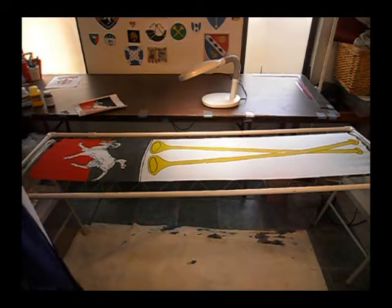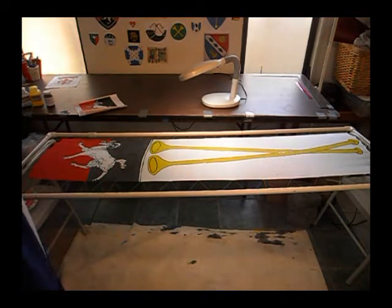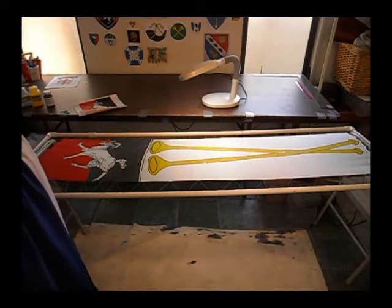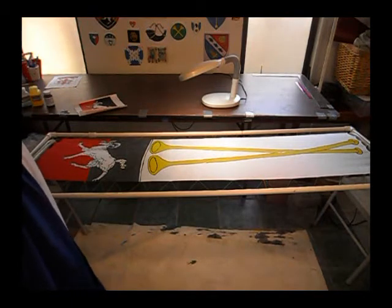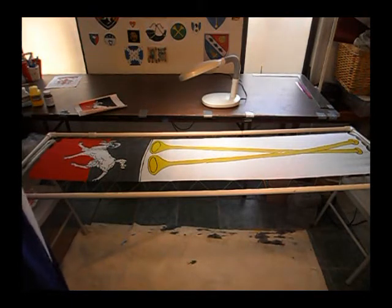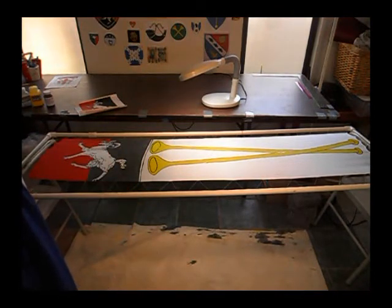We're now adding more color to the standard — this is the funnest part because it really brings it to life. What I have noticed with both the dyes from Dharma, the Dynaflow or the pigment dyes, is I need to do a second coat on all the colors except for the yellow. The yellow just does really good.